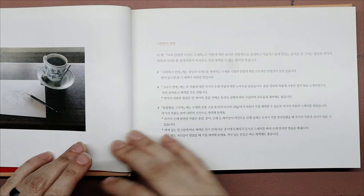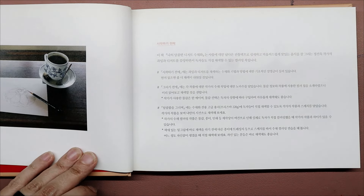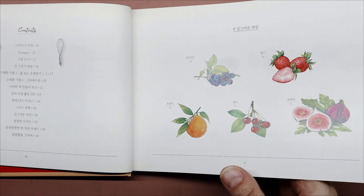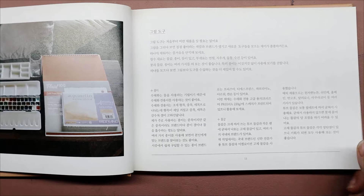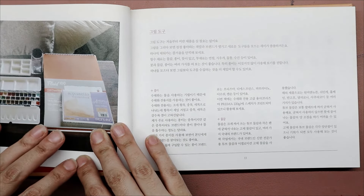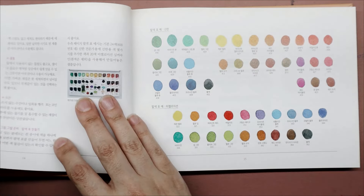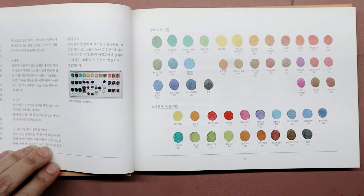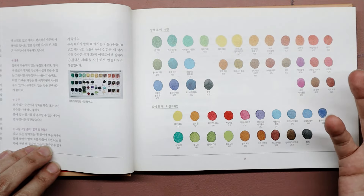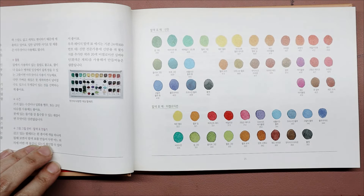Unfortunately, since I can't translate any of this, that's one of the limitations for me as an English speaker. There's a supply list here, which is cool — you can see the supplies and pick out what you might need. In terms of the colors of the paints, I don't know what brand they're recommending, but it's nice that they give swatches so you might be able to match things up. You don't have to use the colors they recommend to work in this book, so for me that's not a huge detractor.